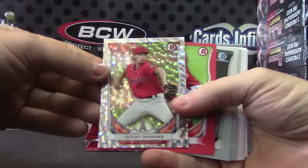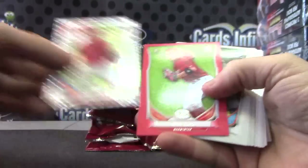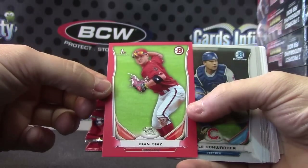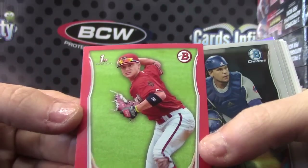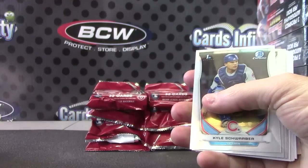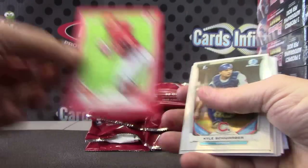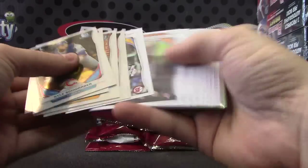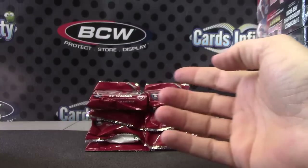We have Jeremy Rhodes ice card, and a red ice — Ice and Diaz red paper. Those are numbered two of five, just like the chrome versions. These are numbered to five — two of five. Ice and Diaz. Williamson and a lot more.